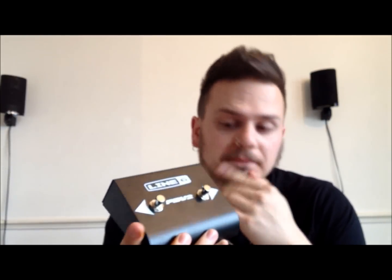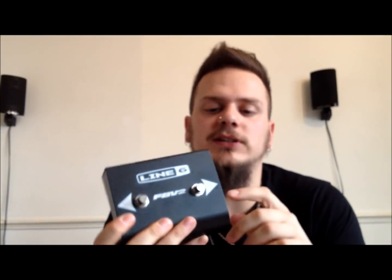Basically what it comes with — it's actually quite heavy, and a bit bigger than I thought it was going to be. But yeah, you get that out of the box, and then you get basically a Cat5e Ethernet cable, which goes in the side here.